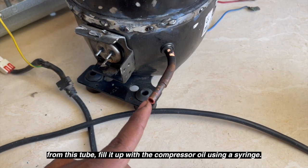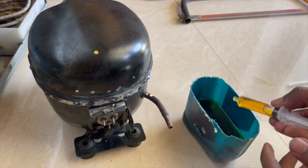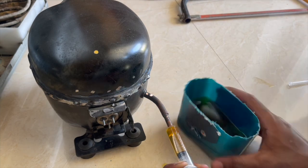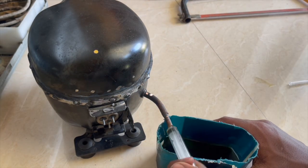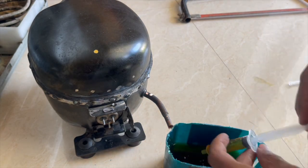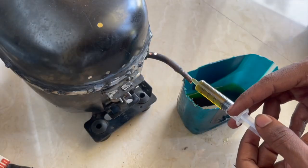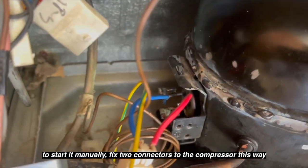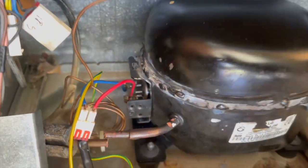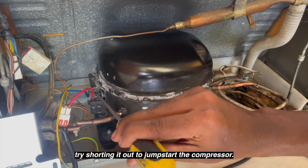Finally, from this tube fill it up with the compressor oil. Now to start it manually, fix the connectors to the compressor this way and try shorting it out to jump-start the compressor.